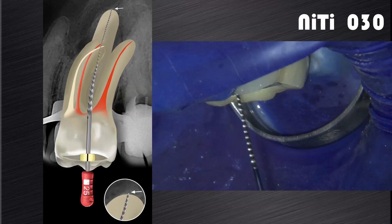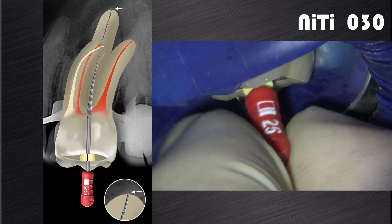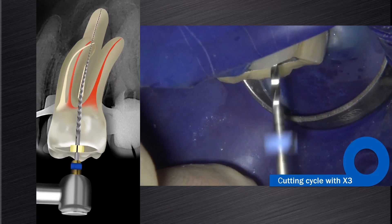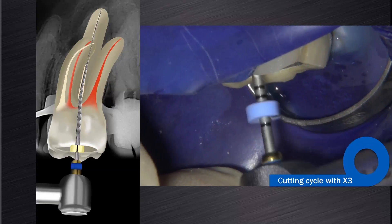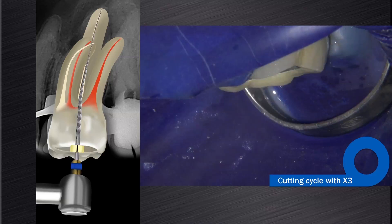If the size 25 hand file is loose at length and can go past working length, it is recommended to continue shaping with larger instruments. In this case, we elected to continue shaping with the ProTaperNext X3 (3007), and when necessary, you can follow up with the ProTaperNext X4 (4006) or the X5 (5006), gauging after each instrument with a size 30, 40, or 50 NiTi hand file respectively.